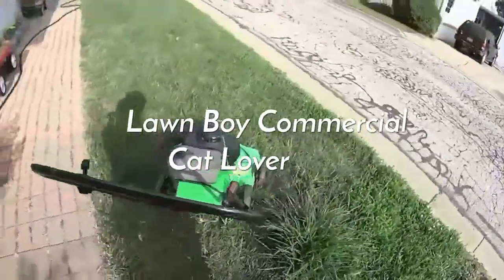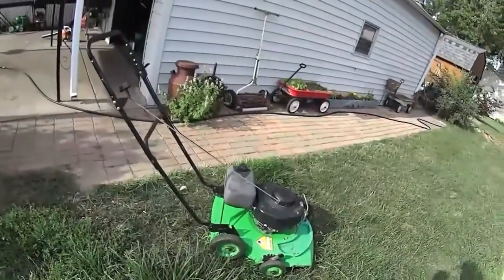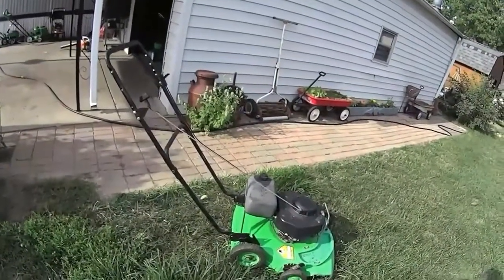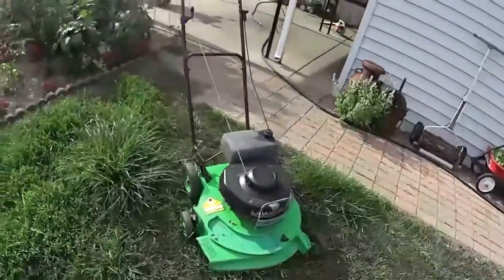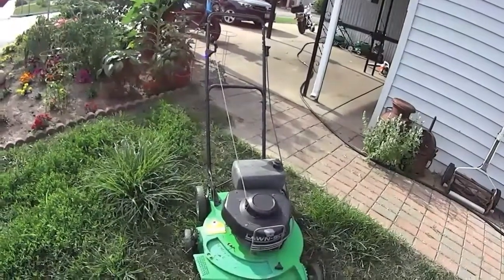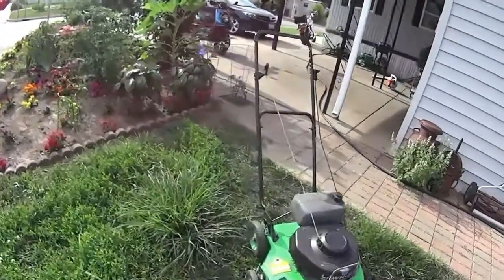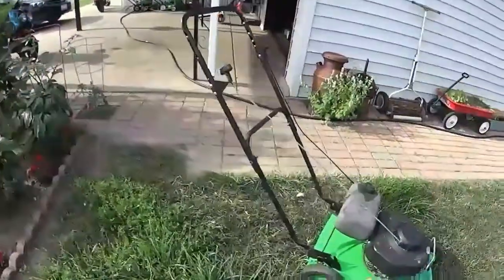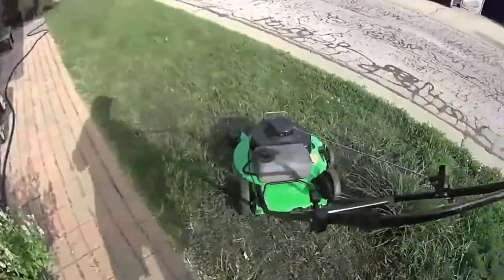Here's the handy-dandy mower, and it cut real well. Everything worked good. One of the things that Rudy said was he was watching for leakage and sputtering. He said it worked great — there wasn't any gas leaking anywhere, it wasn't sputtering. He said it worked really good, easy to push.